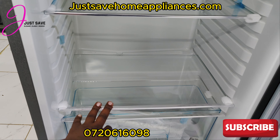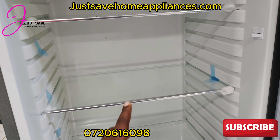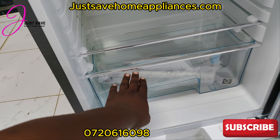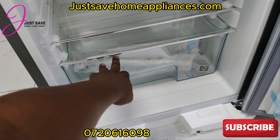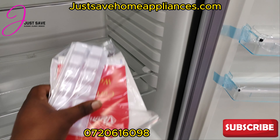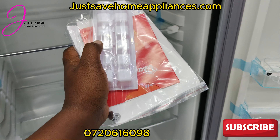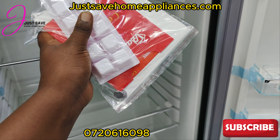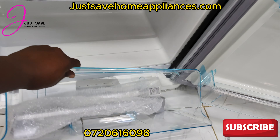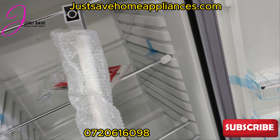We also sell fridge organizers — we have a lot of them, so you can have those in your fridge. This is the fridge section and here is the fruit and vegetable compartment. It also comes with an ice cube maker right here. It comes with a one year's warranty. These are the door handles — you can fix them yourself, it's very easy.